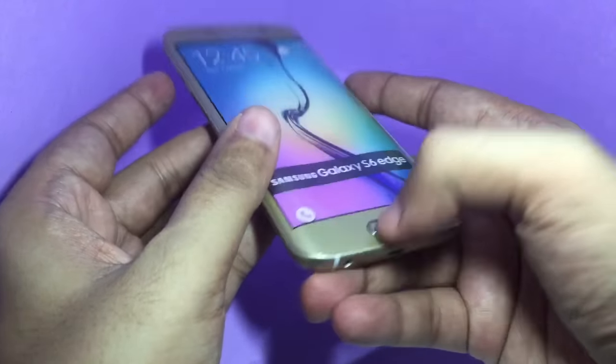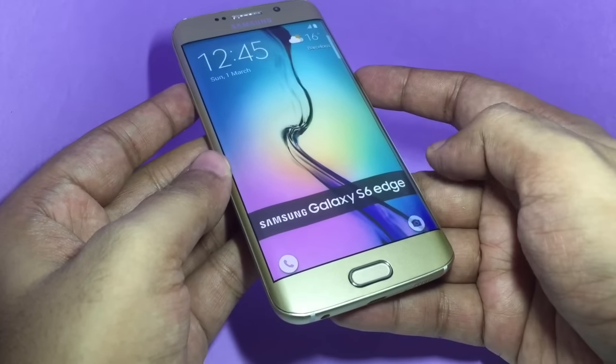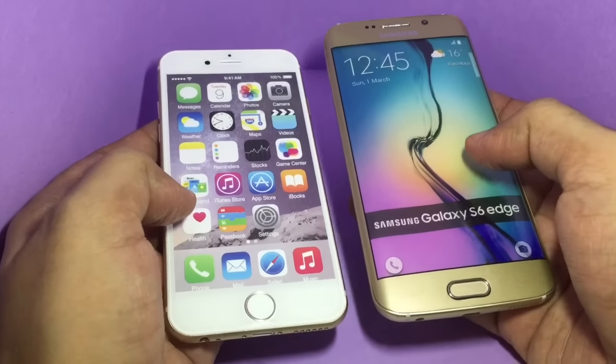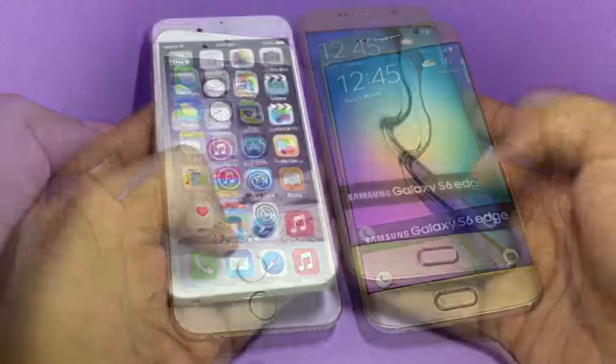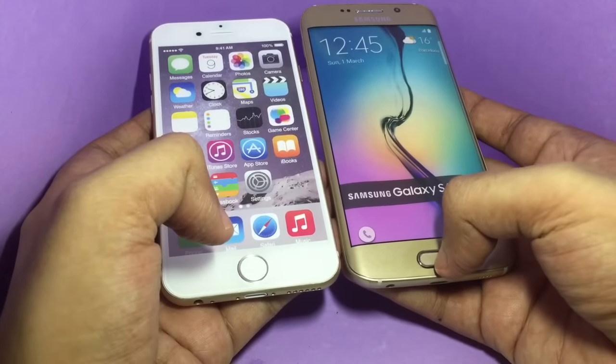If you haven't noticed, this is a dummy Galaxy S6 Edge. This is how it compares with the iPhone dummy. I'm quite surprised Samsung doesn't copy the circle home button of the iPhone.